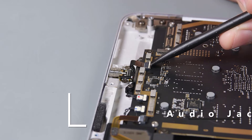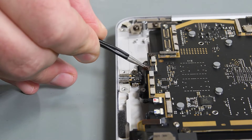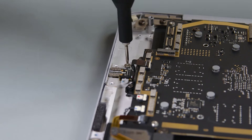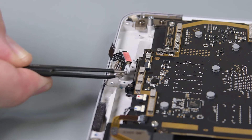Using the flat edge of your spudger, flip the lock on the audio jack ZIF connector, and then use a pair of tweezers to pull the audio jack cable out of its connector on the PCBA. Use your 3IP Torx Plus driver to remove the two screws securing the audio jack to the C cover, and then use your tweezers to lift the audio jack up from the C cover.